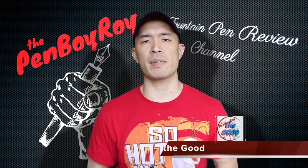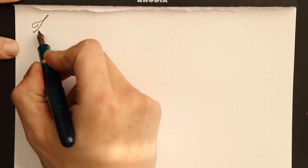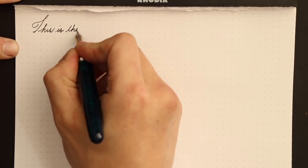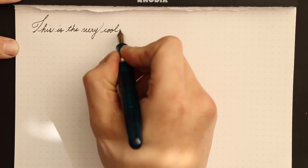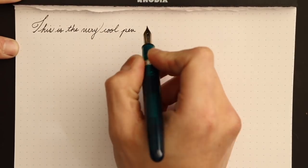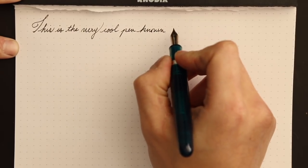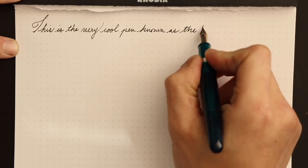Moving on to the good — those elements about the pen that are good. Let me talk about the nib. This pen writes like a savage. This nib, right out of the box, wrote. It's amazing. This is a proprietary nib made by Sailor, branded Tachya — a fantastic idea, a credit to the people at Tachya. Sure, they may be a bit color blind, but how and why did Tachya end up with Sailor-made nibs?